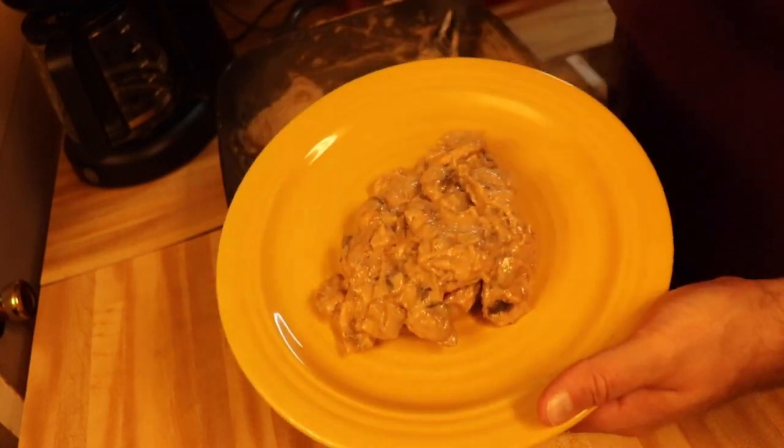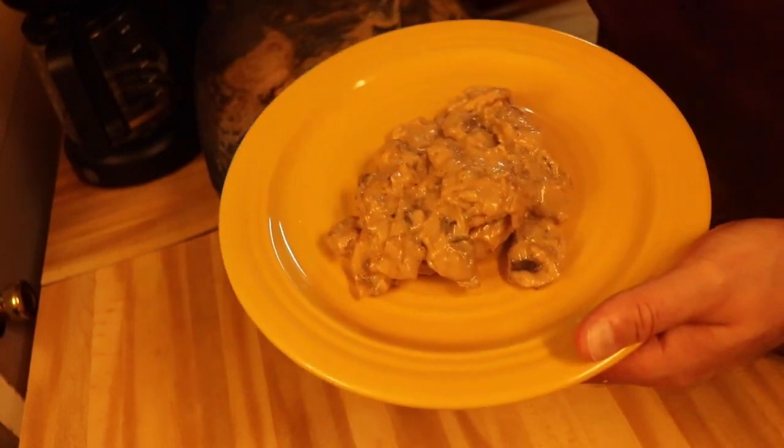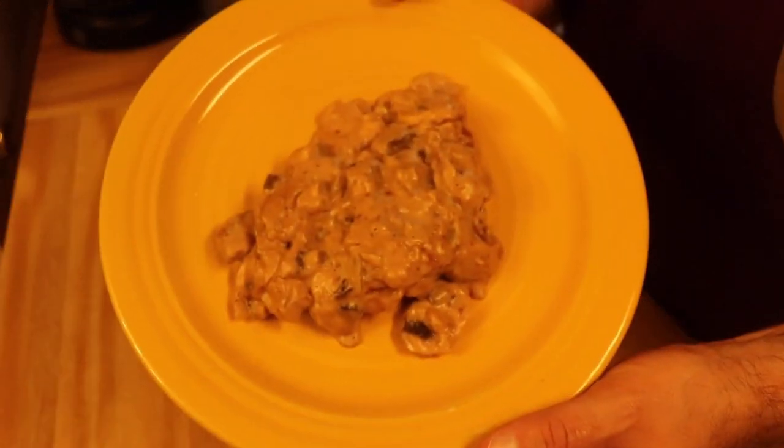All right, there we go. I'm going to let this cool just a little bit and then we'll give it a try. Look at this — that is beautiful!